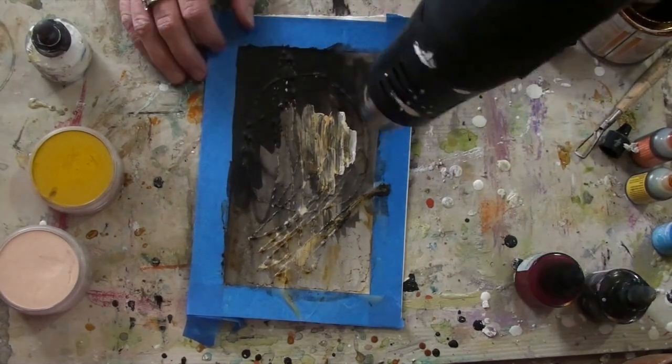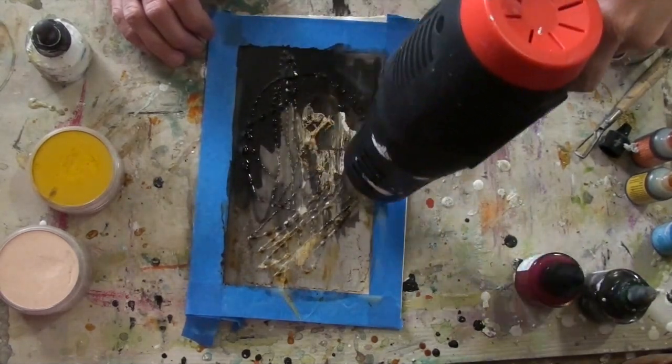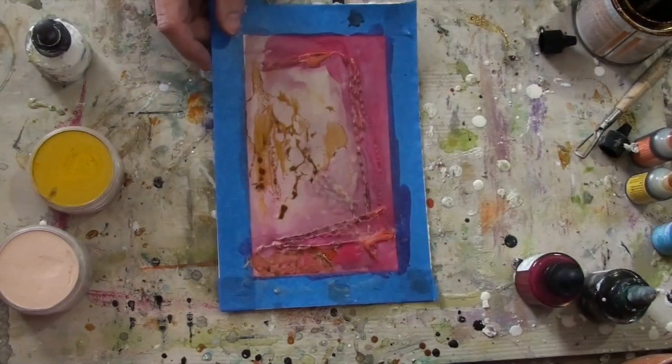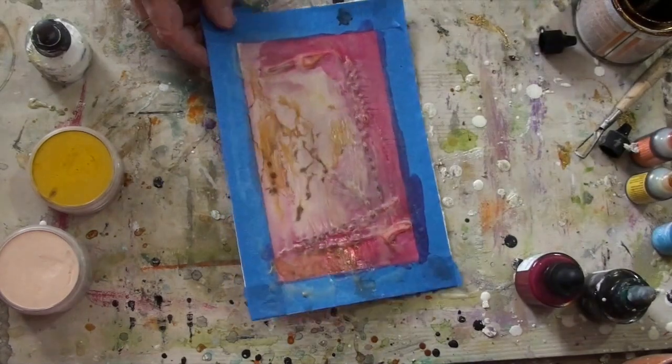My final step is just adding some more white India ink and mixing it with the shellac. I go ahead and do a few layers of that on each piece.